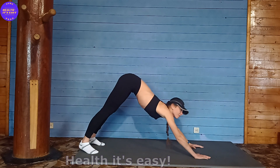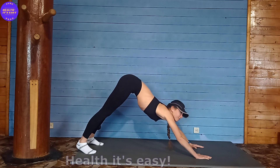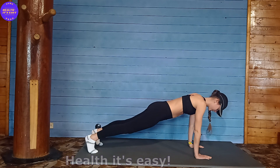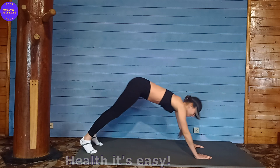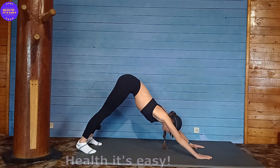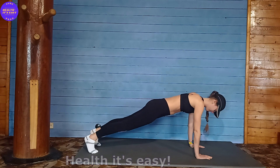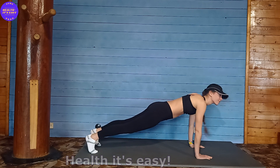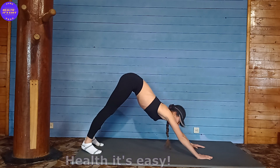Alternate between the corner pose and the plank position, moving from corner to plank and back again, repeating the sequence several times. Keep pulling up through the plank.